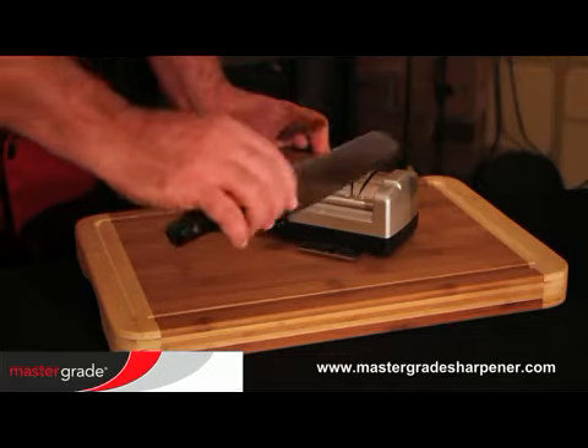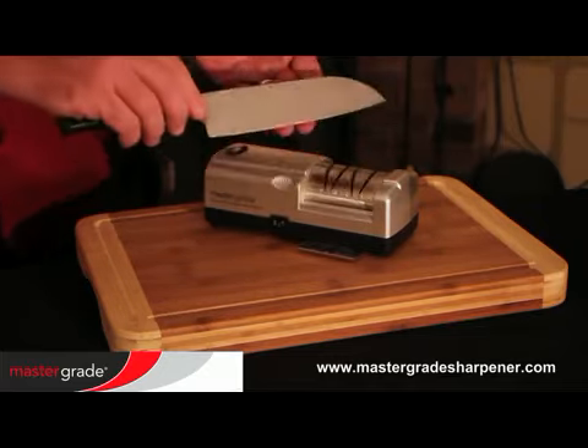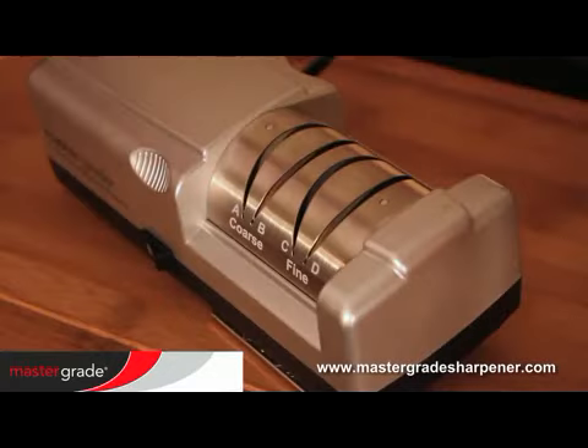On subsequent passes, ease up on the pressure until feather-light for a razor-sharp edge. If the machine sounds strained or slows down, you're pressing too hard. For knives that are very dull,